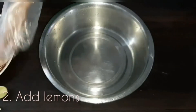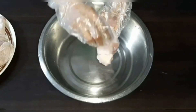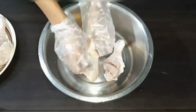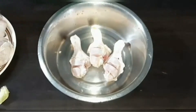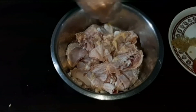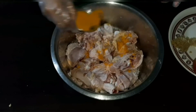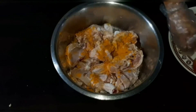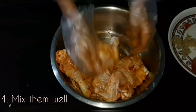Now cut your lemons and apply them fondly on the chicken — make sure the lemon sinks into the cuts. Sprinkle some required amount of salt, some turmeric, and some ginger garlic paste according to the amount of chicken you're cooking.